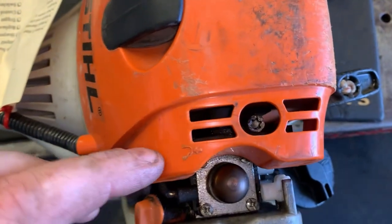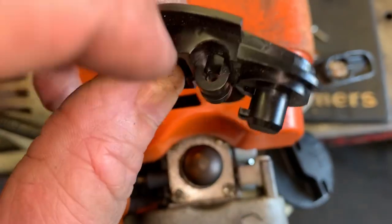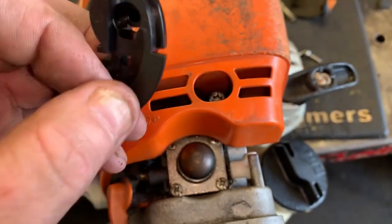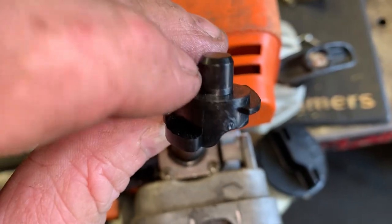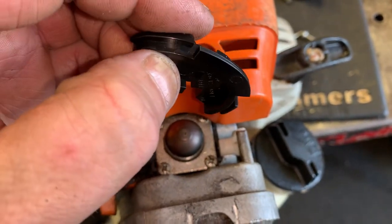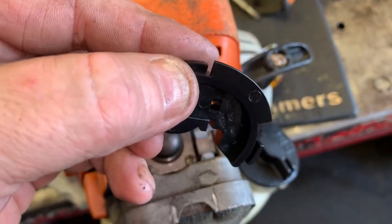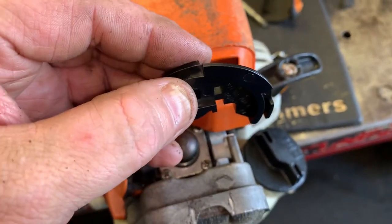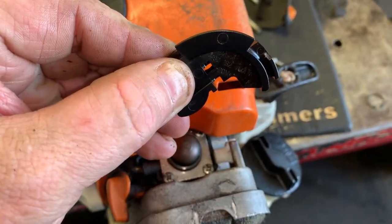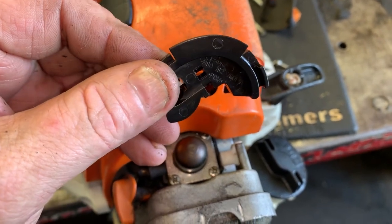Right through the top of the trimmer here we have an adjustment screw, and that screw fits right here. What this thing does is it cams on this pivot right here, up and down. When you adjust the screw, it pivots this cam up and down — so if you turn the screw in, it's going to move this cam up, which takes the slack out of the cable.